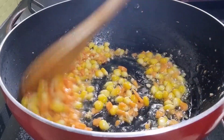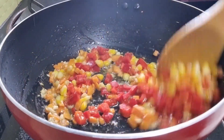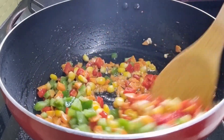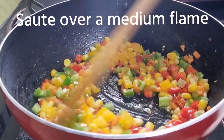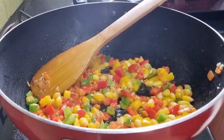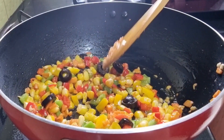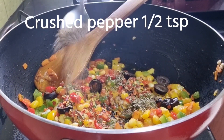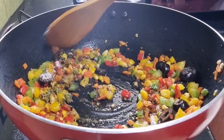Then add the colored capsicums — the red, green and yellow capsicums — and cook them over a medium flame. The vegetables should be crunchy; don't overcook them so they become mushy. Sauté over a medium flame so the color of the vegetables is retained. Now add the sliced olives. To this add half a teaspoon of red chili flakes, half a teaspoon of mixed herbs, half a teaspoon of crushed pepper and a quarter teaspoon of salt, and mix well.